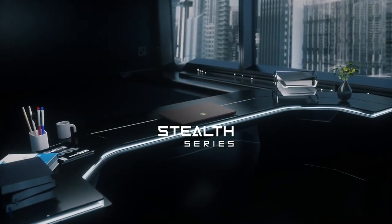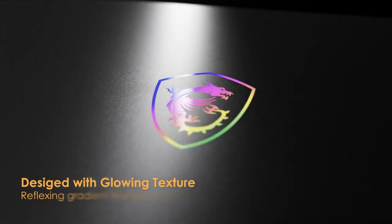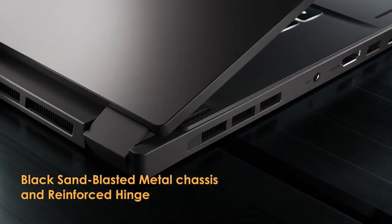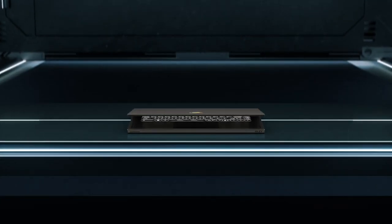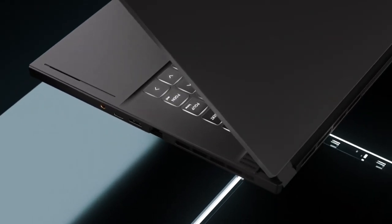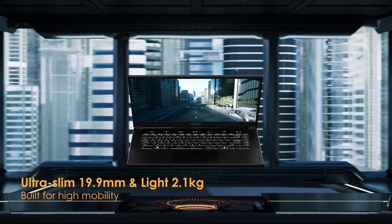Sneaky, slick, and full of style — the Stealth 15. Hey there! My name is Keith, part of the 11th Dragoon Crew, and in this video I'm going to give you an in-depth review of the Stealth 15 A13VF FHD gaming laptop. This laptop has been making waves in the gaming community, promising top-notch performance and portability. So, let's dive right in and see if it lives up to the hype.